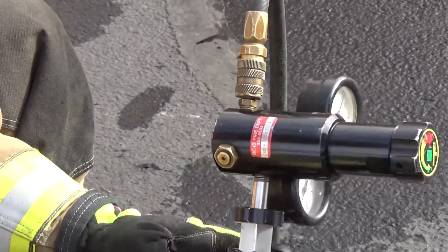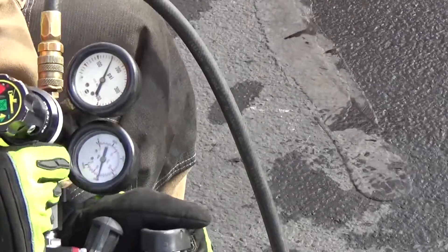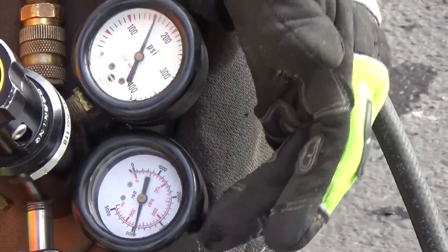The regulator attaches to the manifold — note it's screwed down tight. The max operating pressure is 118 PSI, easily labeled on the regulator. The regulator has two gauges: one for high pressure and one for low pressure — one shows your bottle pressure and one shows your operating pressure.